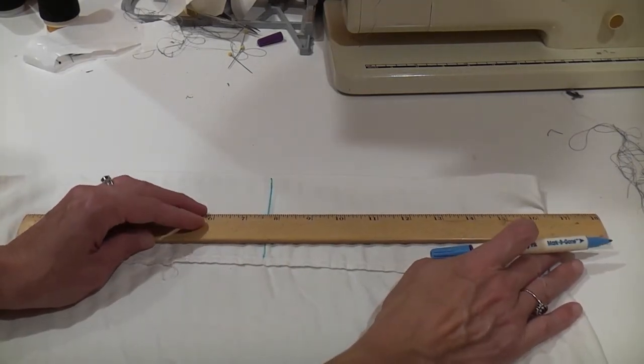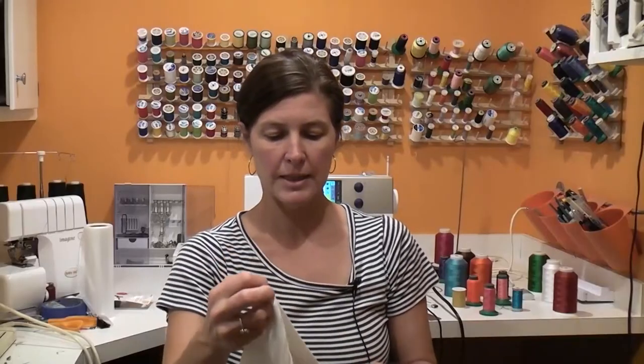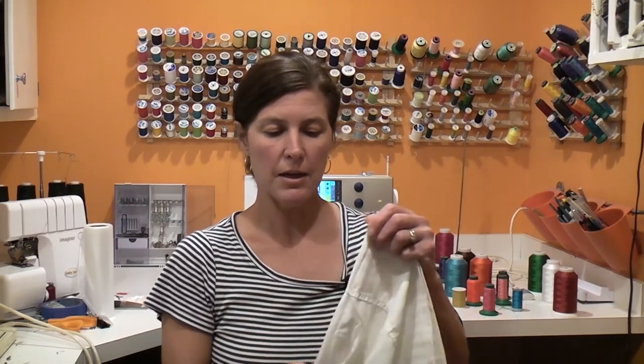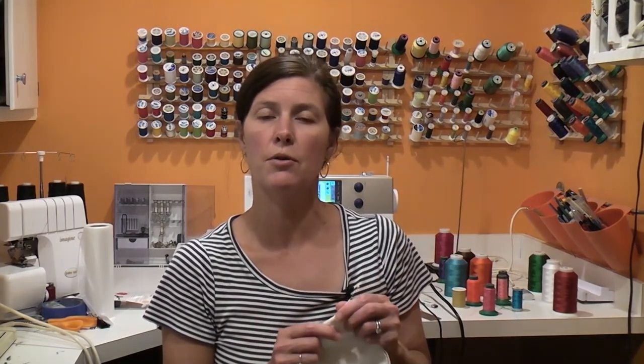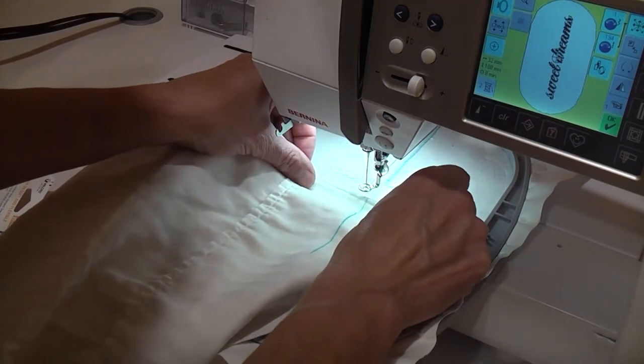You want to do that with a disappearing ink pen. Now you will fold your pillowcase in half along the vertical line through the design center and line up that fold with either the horizontal or vertical line you drew on the hoop stabilizer. It just depends on the orientation of your design.